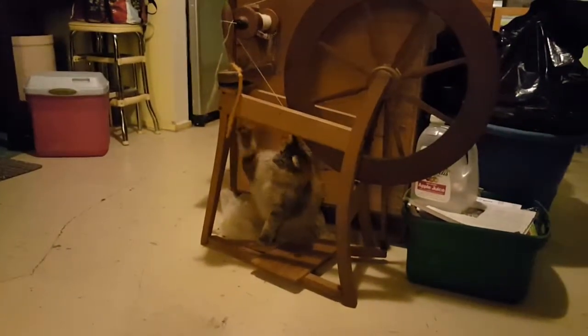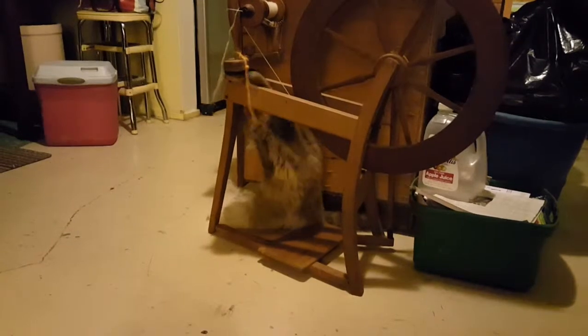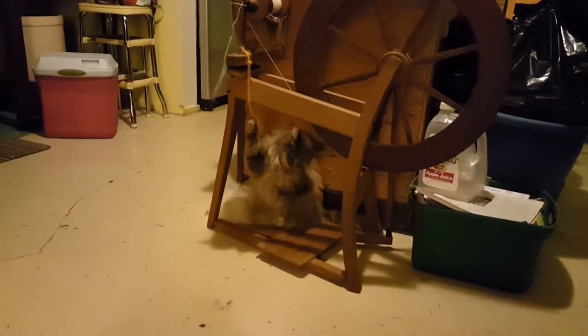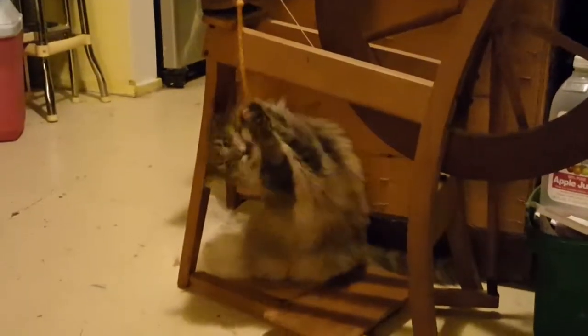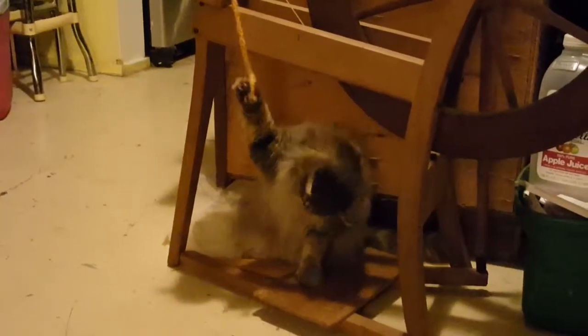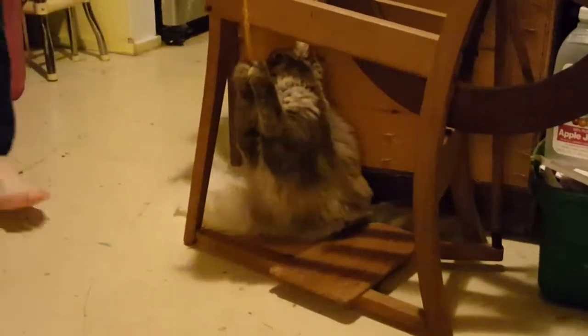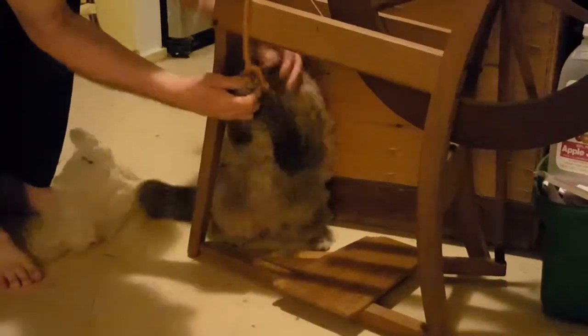I have video of my cat playing, my dog playing, and a video of a turkey in the house — I don't know why she thought she could come in, but there you have it. That's life on the farm! There's a hook from the spinning wheel — Annie, my cat, got her paw stuck in it. Her little thumb is stuck in the hook and she's just hanging there!